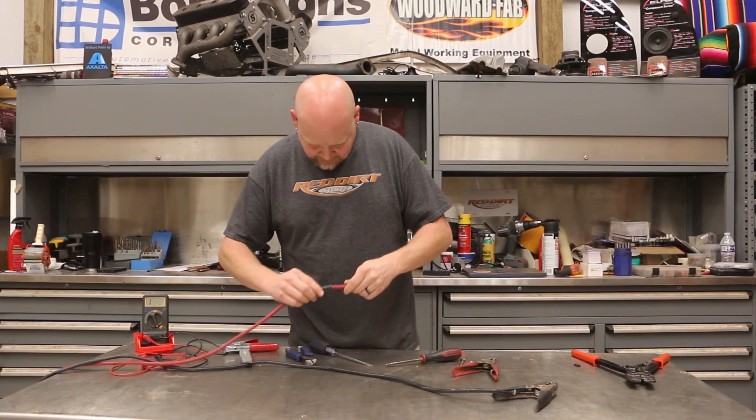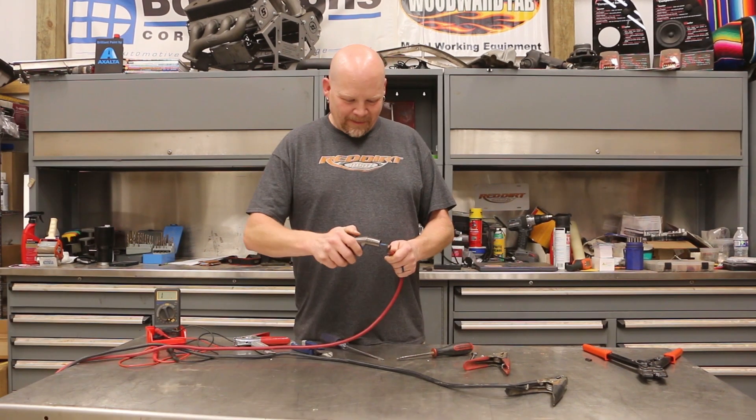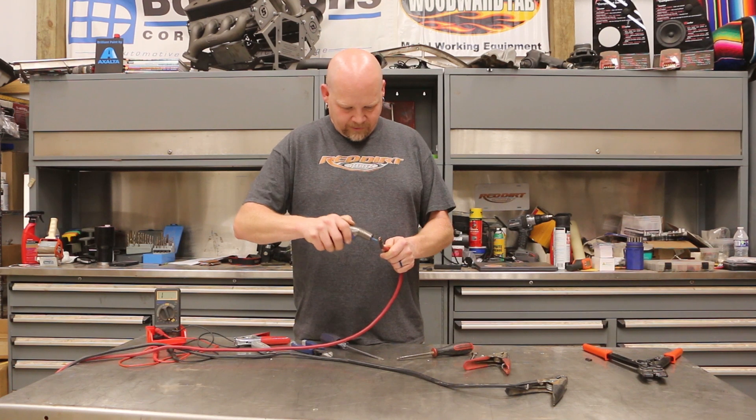Then we're going to take our heat shrink, slide it over, go all the way up to the end, and we're going to shrink the heat shrink real quick.